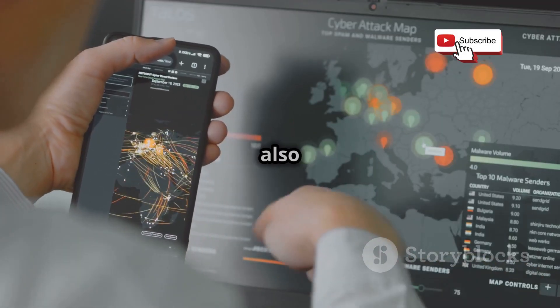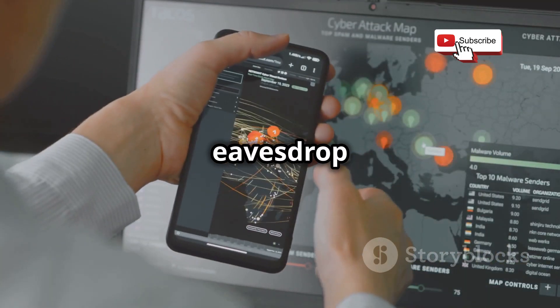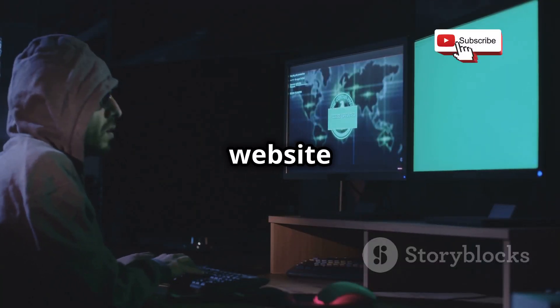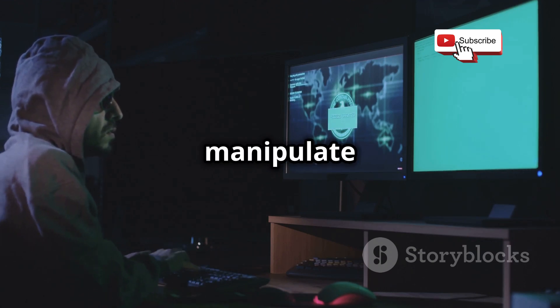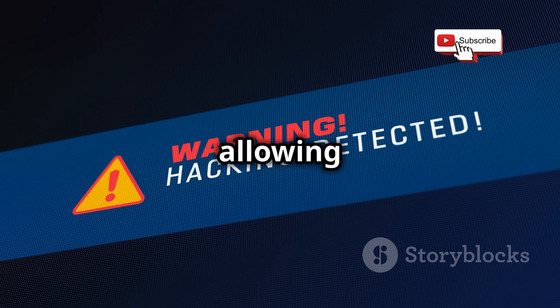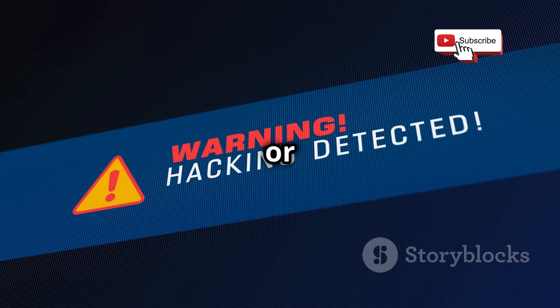The Wi-Fi Pineapple can also be used to perform man-in-the-middle attacks, where the attacker positions themselves between you and the website or server you're trying to communicate with. They can then intercept and even modify the data being sent, allowing them to steal your login credentials, credit card information, or other sensitive data — leading to significant breaches of privacy and security.